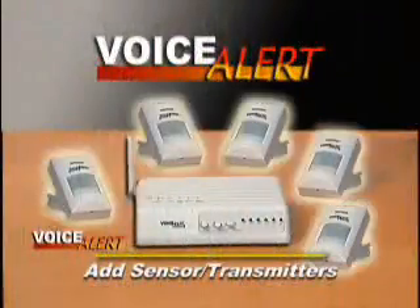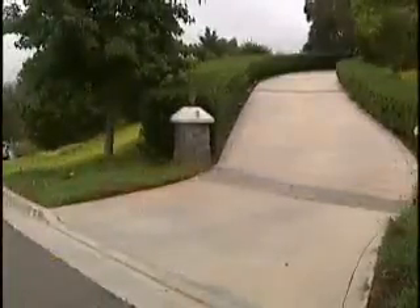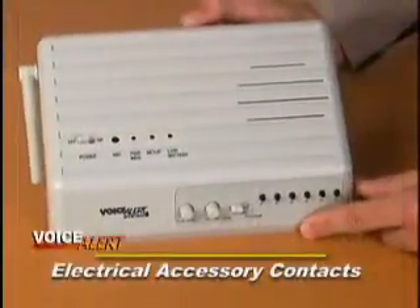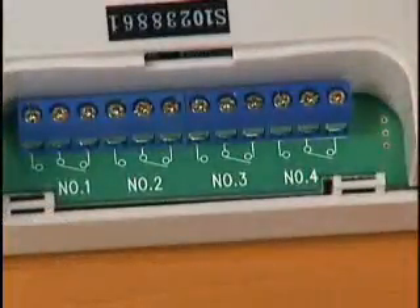You can also add sensor transmitters to your system and record multiple messages, protecting different areas simultaneously. You can even set up Voice Alert to turn on electrical devices like lights or a radio, either for your convenience or to further discourage intruders. Connect these devices to your Voice Alert system using the special contacts beneath the access panel on the underside of the receiver speaker.